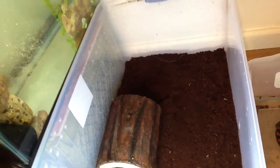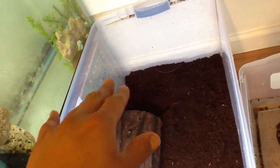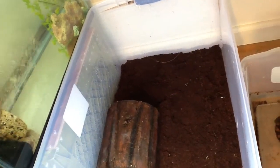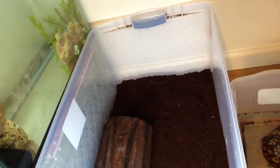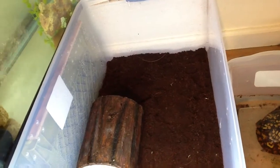He goes about burrowing because he likes to bury himself — he's weird. He'll push all the dirt back up, then back into it and kind of make it all fall down on top of him. Then he just lays there and goes to sleep. I think it's a security thing, as they would burrow under compost and whatnot in the wild.